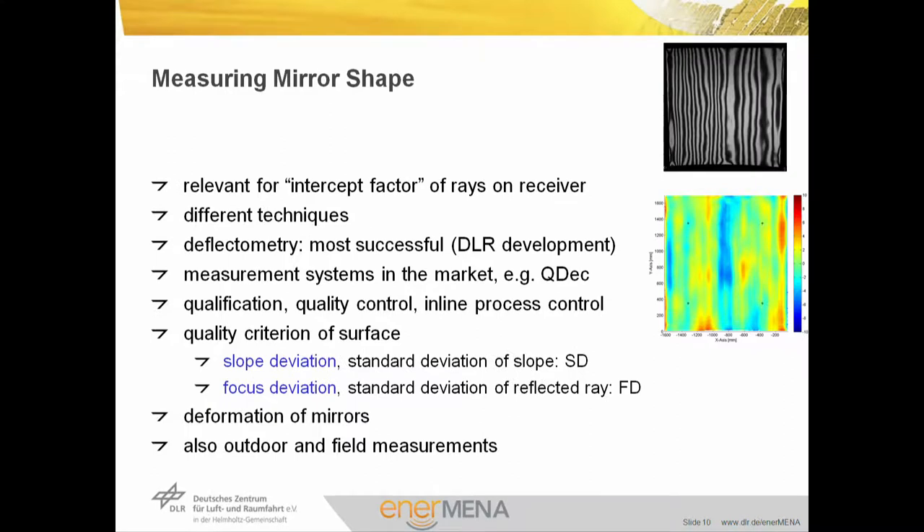Mirror shape is relevant for the intercept factor of the rays on the receiver. We have different techniques to measure the shape. Deflectometry is the most successful one, developed at DLR over the last years. We already have measurement systems in the market — for example, the QDAC system — which produces the kinds of pictures shown on this slide. Such measurements are used for the qualification of products and prototypes, in quality control in production, and also in in-line process control in manufacturing. The quality criterion of the mirror surface is the slope deviation — the standard deviation of slope values, SD — or the focus deviation, FD, the standard deviation of the reflected ray. It gives us a quality parameter for the form or deformation of mirrors.